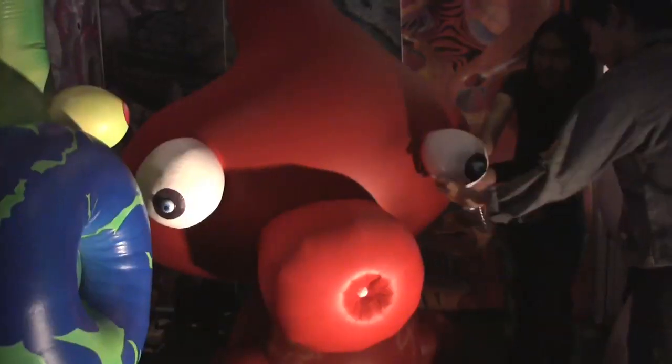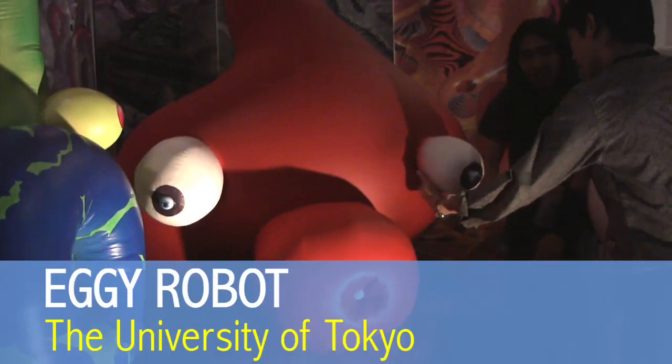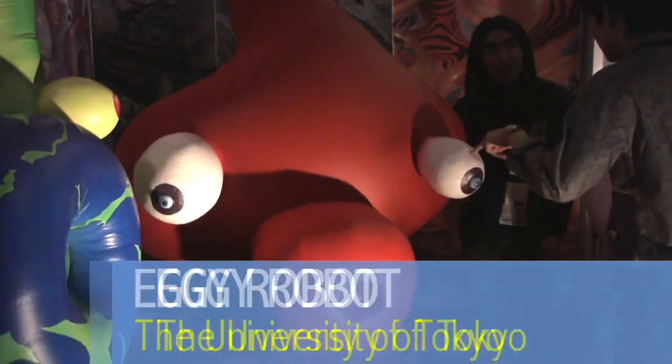This is the first balloon robot, as far as I know. So far, it's just pre-programmed, no interaction. But in the near future, it's definitely possible.